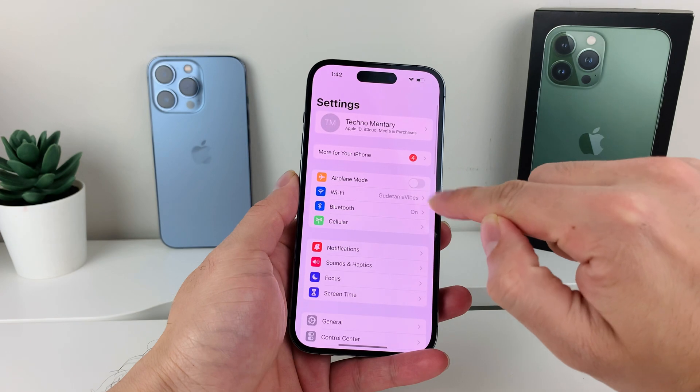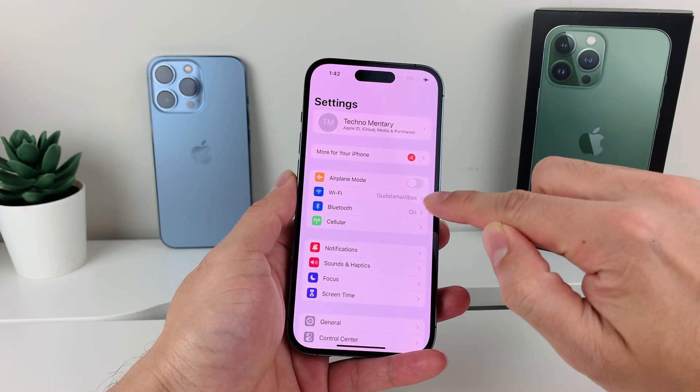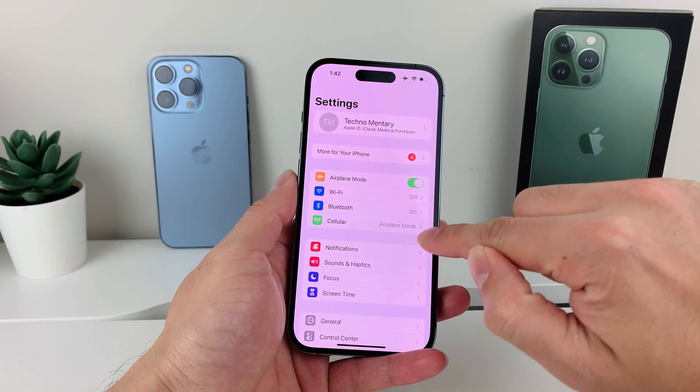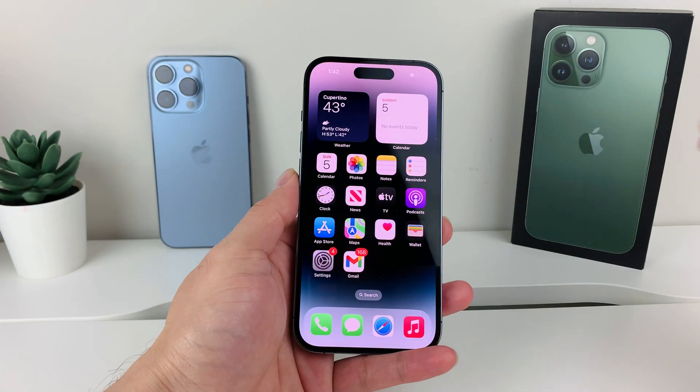You can also do this by going into Settings, where you'll see the option for airplane mode. You can turn it on and off — things like Wi-Fi, Bluetooth, and cellular also turn off when you do this. It puts it on airplane mode, and that's a way to refresh it — give it a nice refresh.